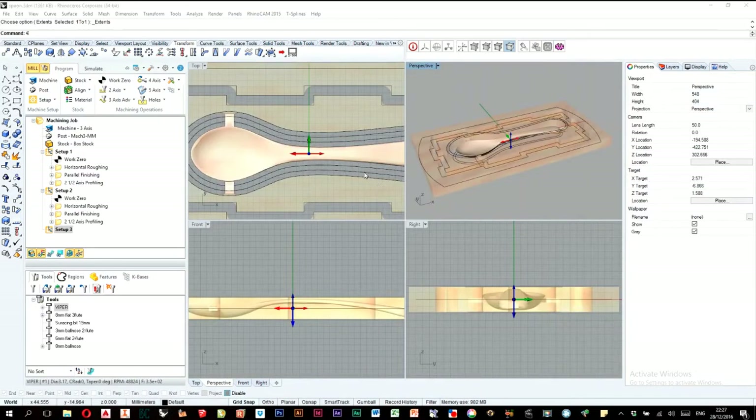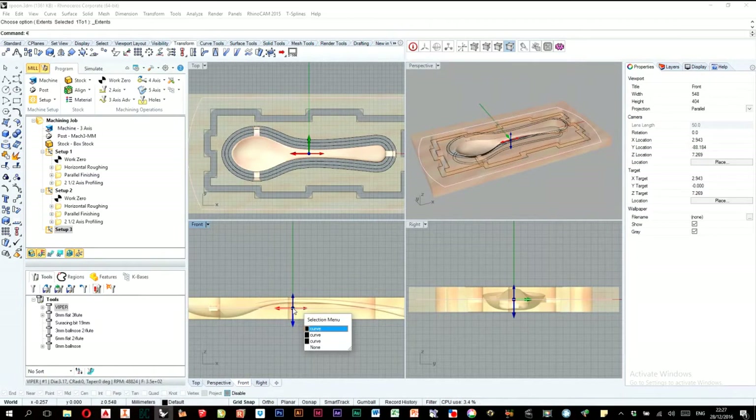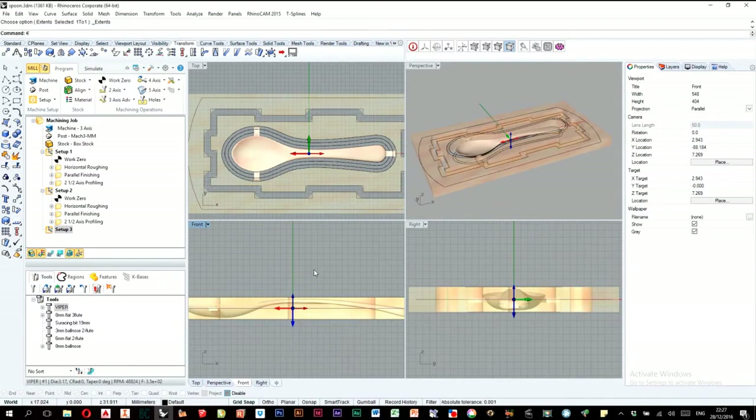The first thing to keep in mind is to make sure your object is dead center to the world zero. You can see here — this point is my zero. If you look, it's the center of the Y direction, the center of the X, and the center of the Z. So this is the world zero.